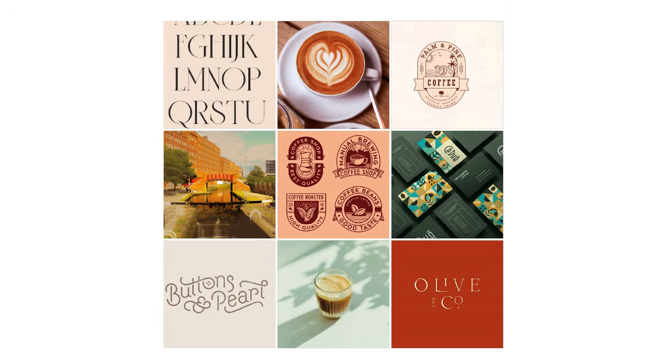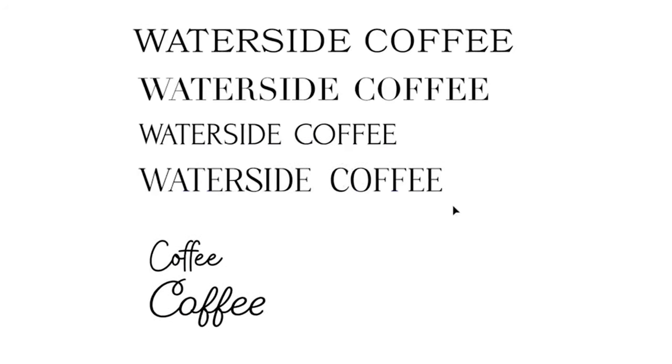When creating the mood board I'm looking for some sleek typography and combining it with a script font. So let's begin with picking some typography. Here we have four serif fonts and two script fonts.